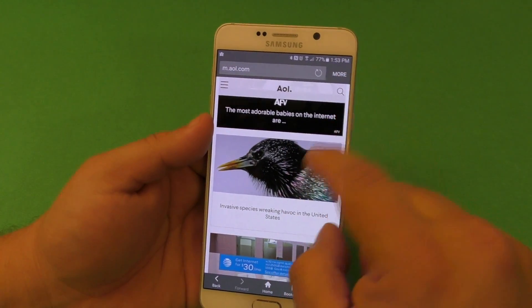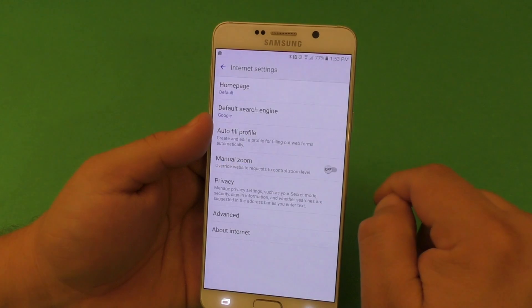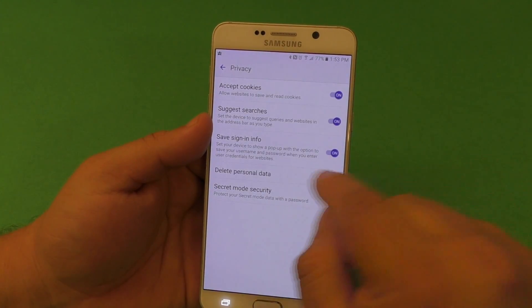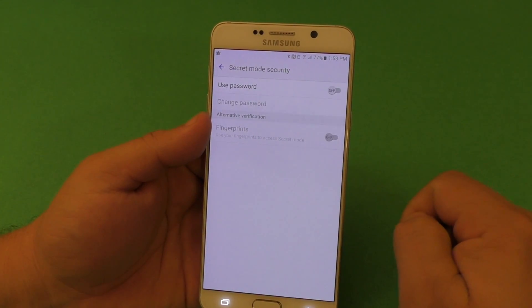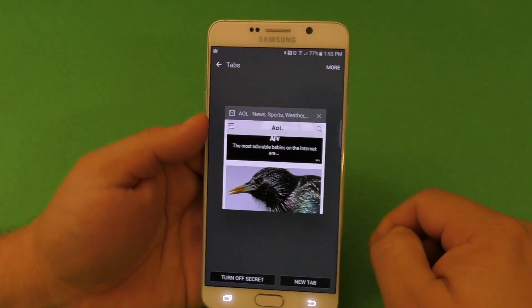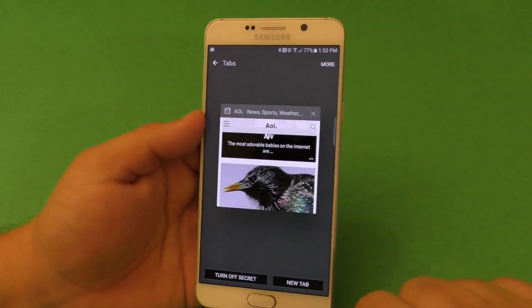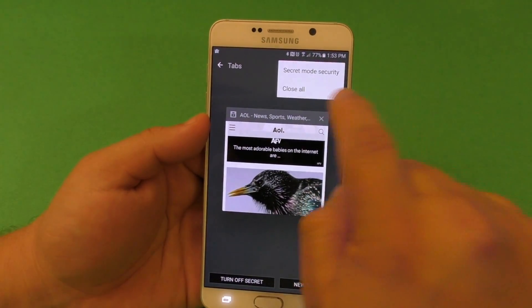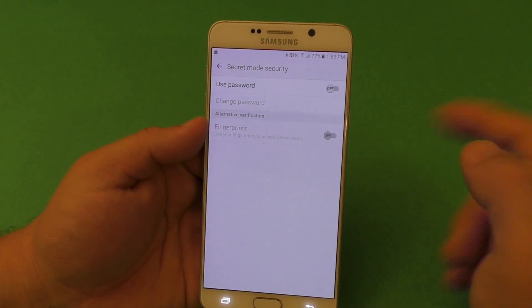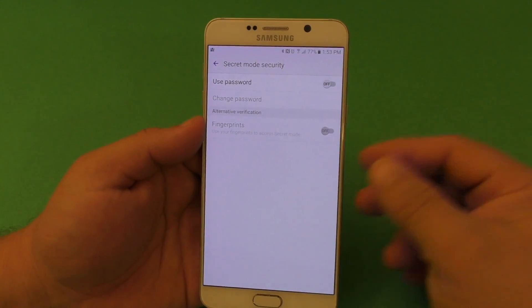To secure this, all you have to do is either tap here — it says 'More' — go to Settings, Privacy, and then Secret Mode. You can go in that way, or when you're already in the browser, you can tap Secret Mode right there, very fast, and it gives you access the same way as going the long way.